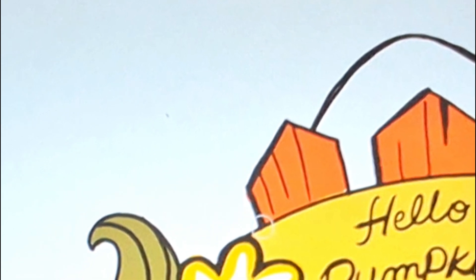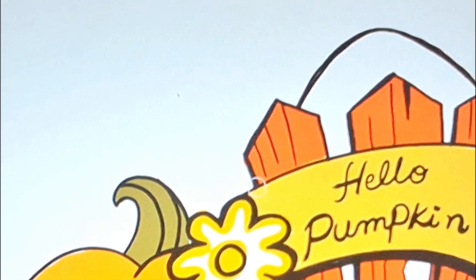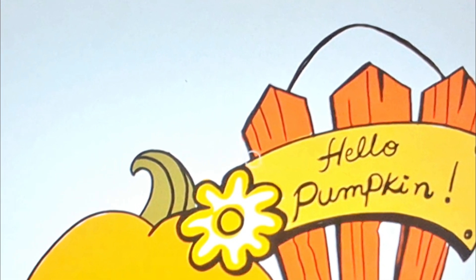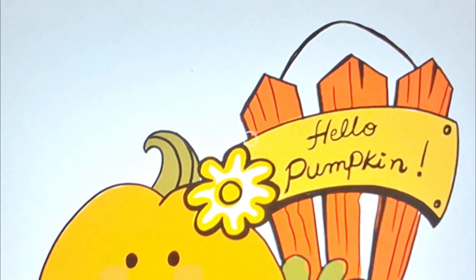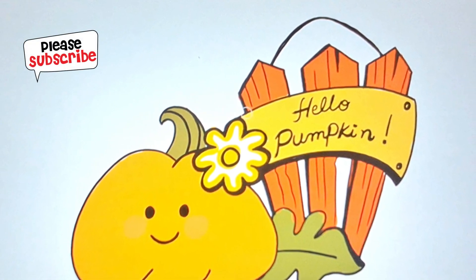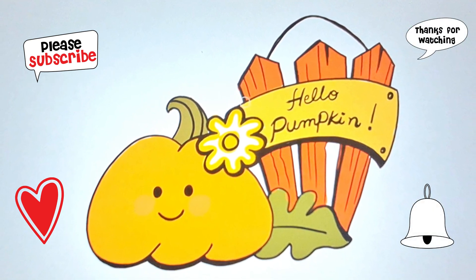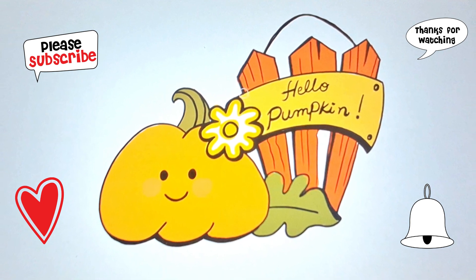And there you have it, fellow art enthusiasts — our very own fall-themed door hanger, complete with a cheerful pumpkin and a welcoming message. I hope you had as much fun creating this as I did showing you how. Before we say goodbye, if you had a blast with this video and you're excited for more creative adventures, don't forget to hit that like button below. Thanks for joining me today, and until next time — keep those pencils moving, keep creating, and keep having fun!